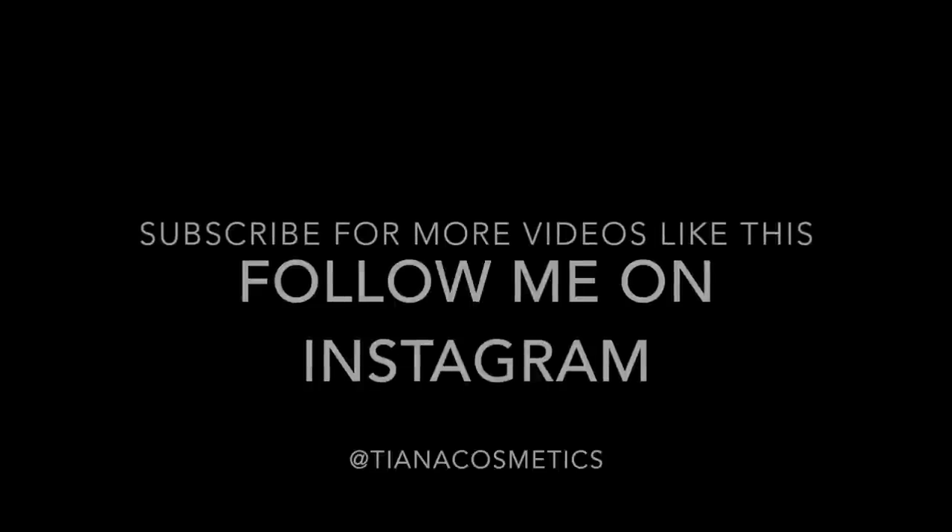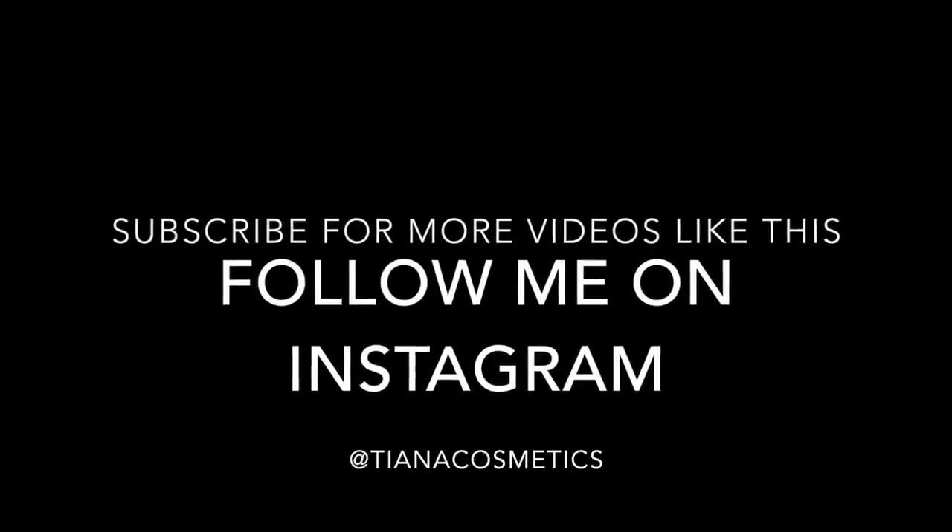But yeah, this is the finished look. I hope you guys liked it — if you did, give it a thumbs up and definitely leave a comment below letting me know what tutorial you want to see next. I'll see you guys in my next video.